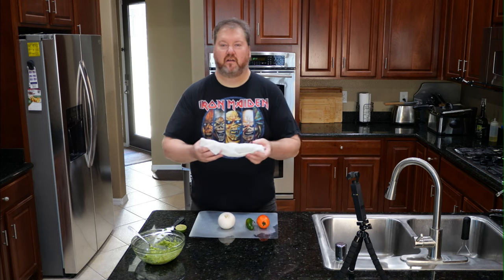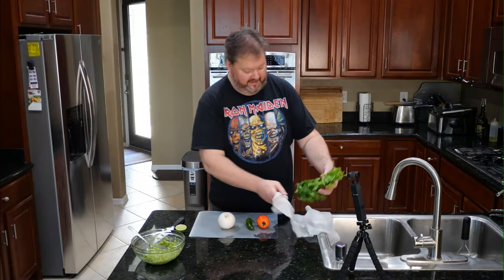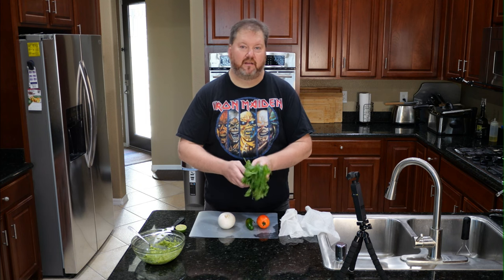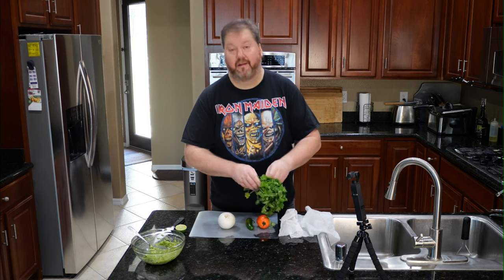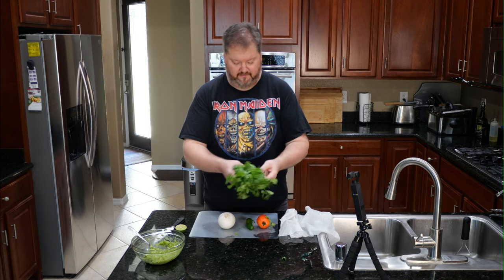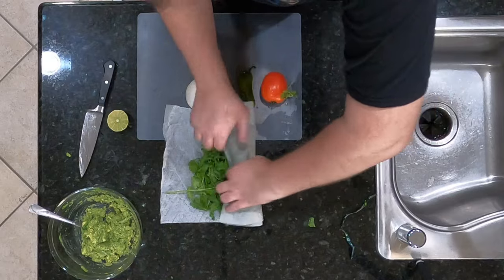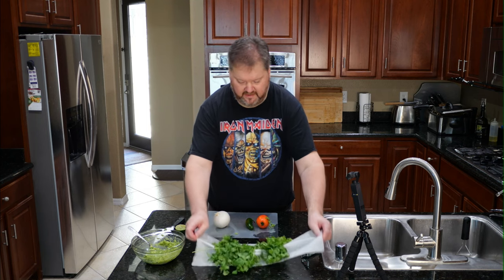When you buy cilantro, if you like having it last after you bought it, bring it home, rinse it really good, and then put it in a damp paper towel like this. That will keep your cilantro good for a very long time. If you buy it and it has some dark spots, dead spots, or parts starting to rot — that's on you. Buy one that doesn't have any of that and this will last much longer. Also, take the band off and kind of open it up — it helps keep it from rotting inside. Now you know that secret.